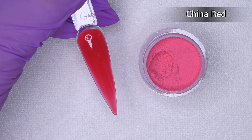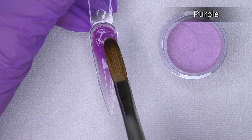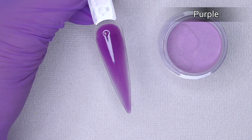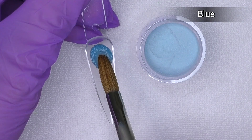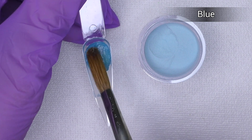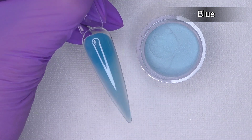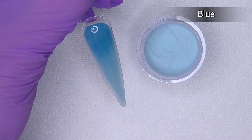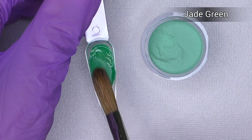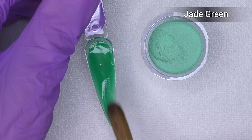Then we have purple — this one seems like a little bit of a jelly color. I intentionally apply more product near the cuticle area of the tip and less on the tip itself so you can see how it looks with more and less product. I like this blue color so much — that's the moment when you feel sad that you only have five fingers on one hand!